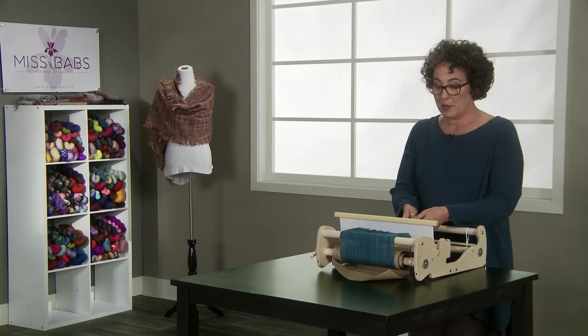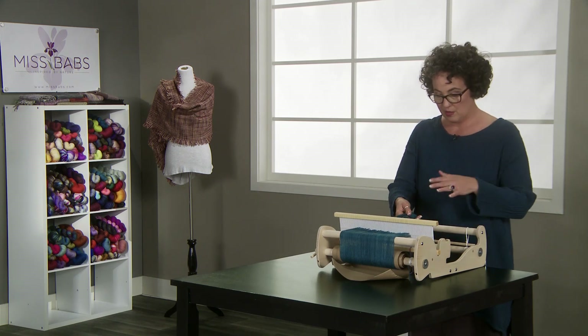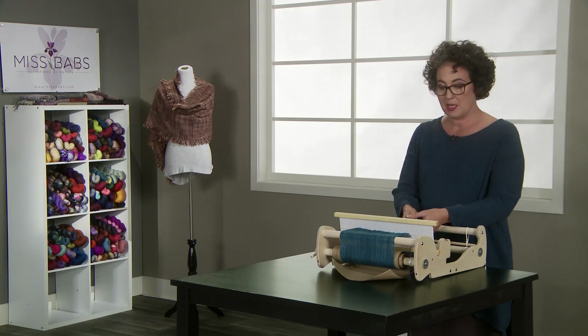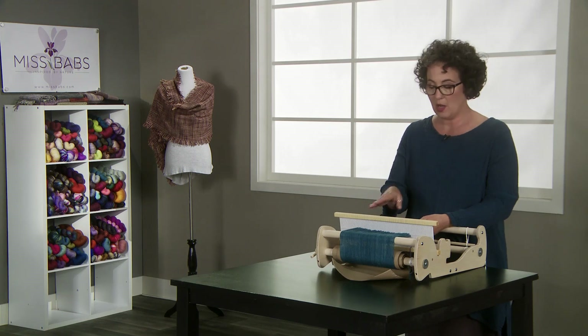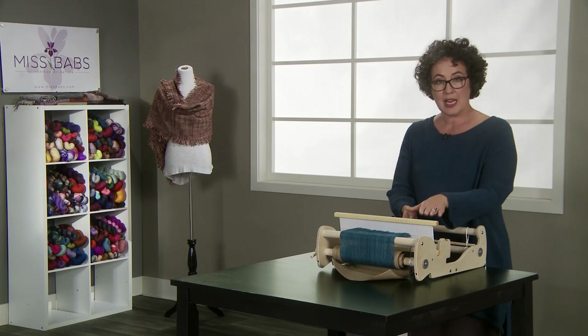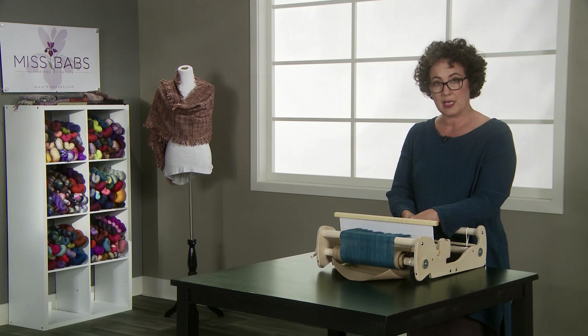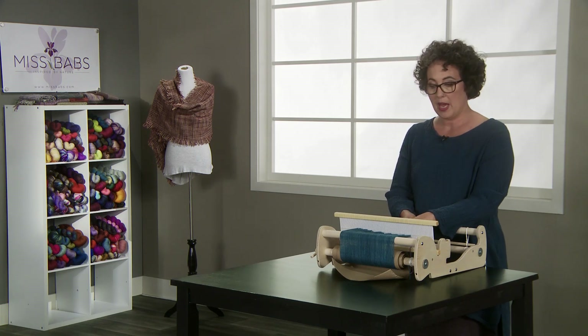We've moved the loom around so that it's directly in front of you. You want to be comfortable because this takes some time — it's a process that you can stop. You don't have to do it all at once, and I want you to take your time because if there are any errors, now is when you can correct them. If you've double threaded a slot or you've missed something, you can reorient your warp so that everything is okay.